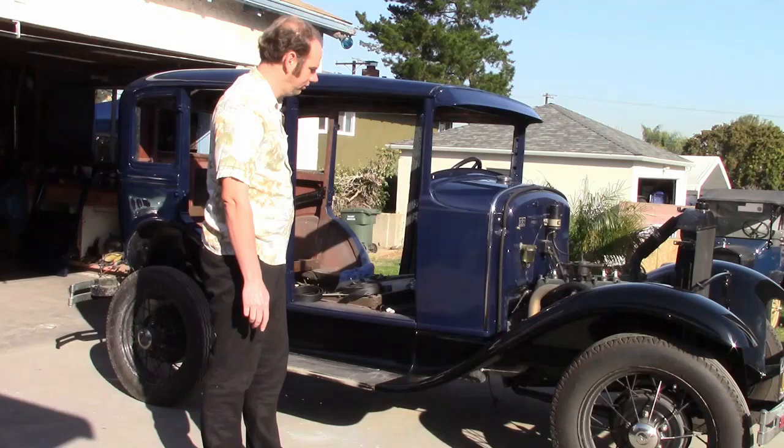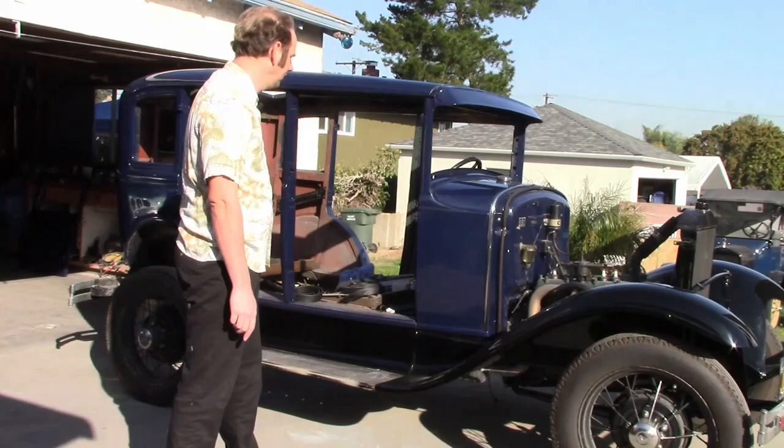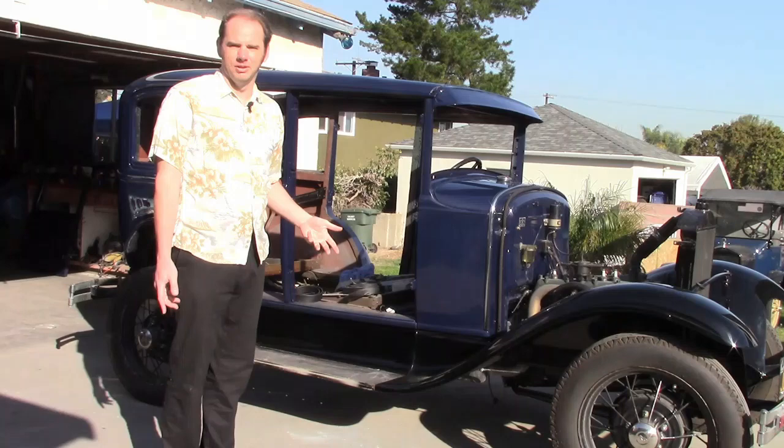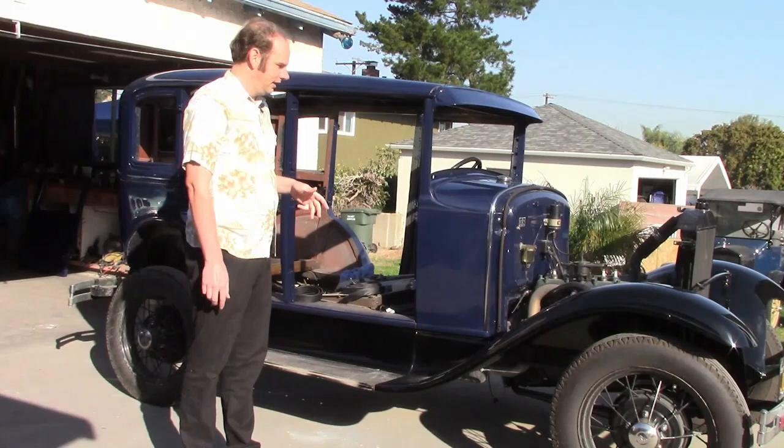Another big problem is cars from this time have so many other colors in them too. For example, the fenders are black, the wheels are whatever color they're going to be. The interior, depending on the body type, can be black, brown, tan, gray, anything like that. If it's an open car, the top can be black or tan, and all of these need to go together with the body color.